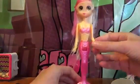Let's open her up. Okay, here we have her all open now, so let's get her out of the packet. First we have the mermaid — her hair. She is very, very plasticky and very thick.